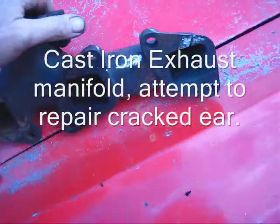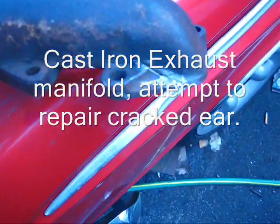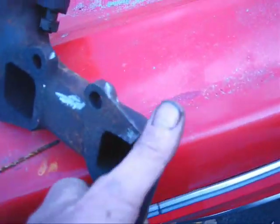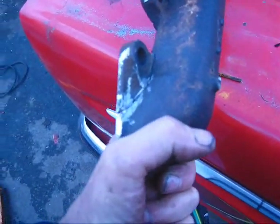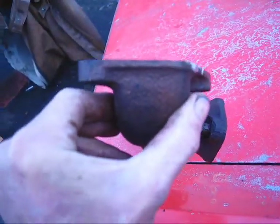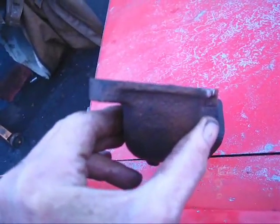Here we've got an interesting project — this is a passenger side manifold and you can see it's cracked here all the way to about here. I'm going to try to weld this. I've determined that it's pretty much straight and flat here.